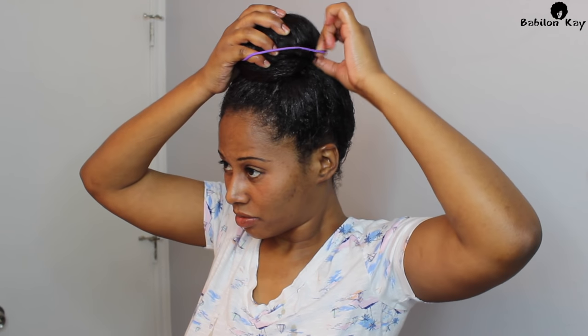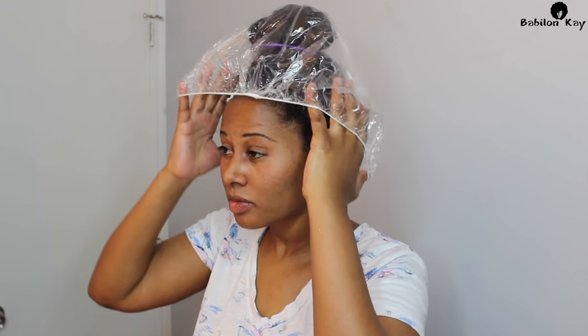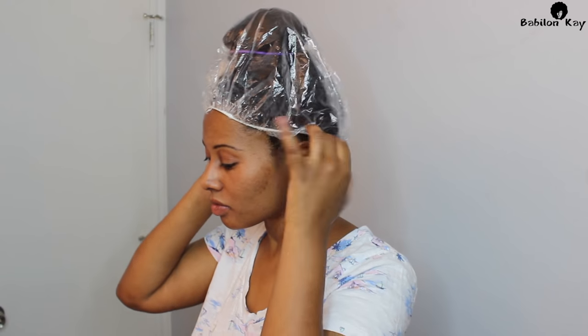Rinse well, follow up with a shampoo, and then use your conditioner after that. This is after I've washed it out, and my hair feels healthier and looks thicker. I absolutely love using this hair mask.